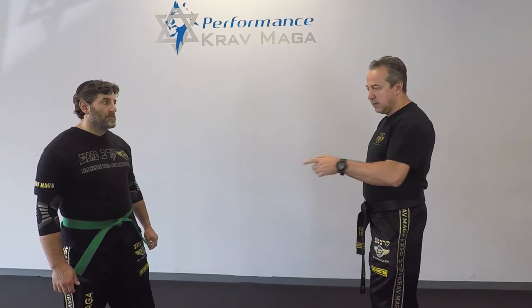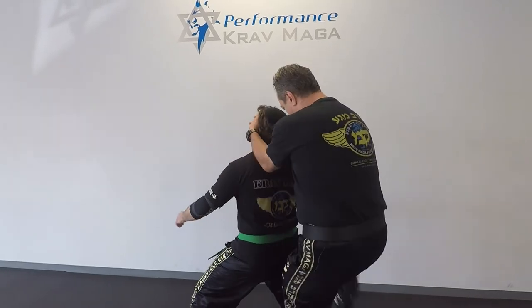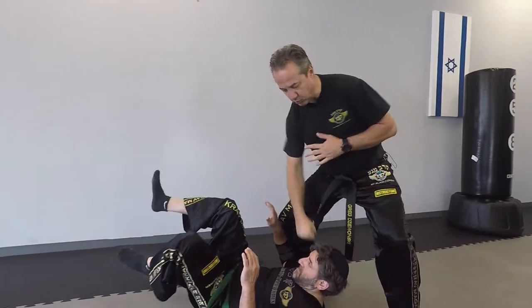So he gives me a back left kick, I deflect it, kick, hit his ears, grab the face, control, and take him down.